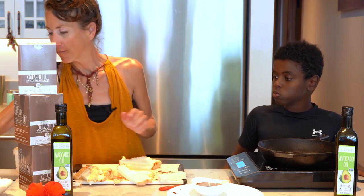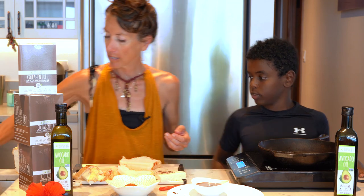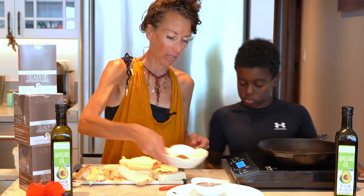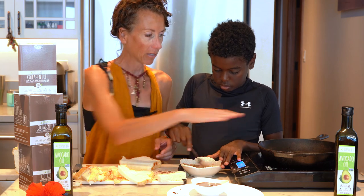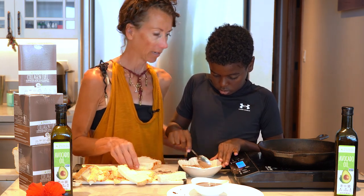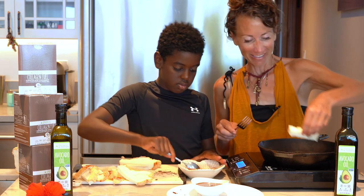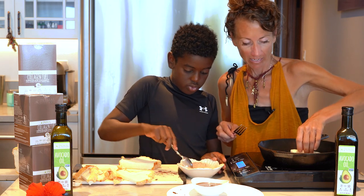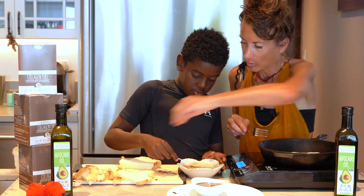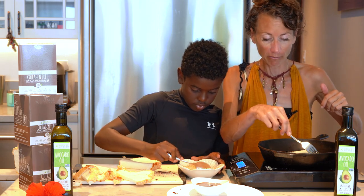Once they're done frying, we'll get the coating ready. We have our granulated sweetener — that's what usually goes on a churro — and our cinnamon. Stir those together and we'll dust the churros in that. It's just going to take a couple of seconds on each side until they're golden brown, then you just rotate them.